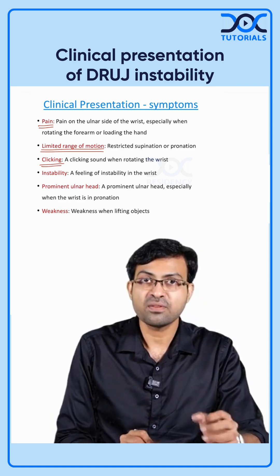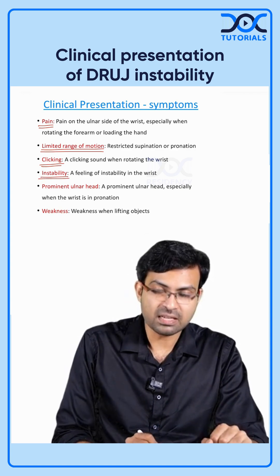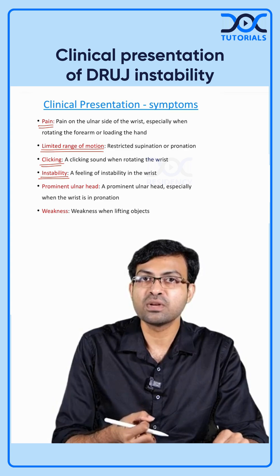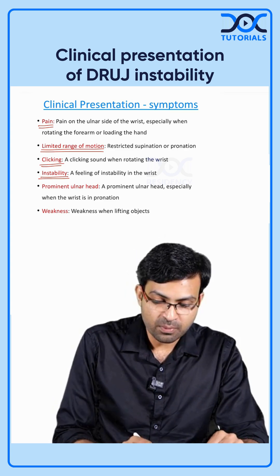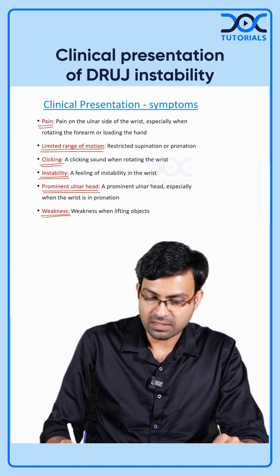Additional symptoms include clicking sounds while lifting a weight or during supination and pronation, a feeling of instability during excessive work, a prominent ulnar head, and weakness while lifting objects.